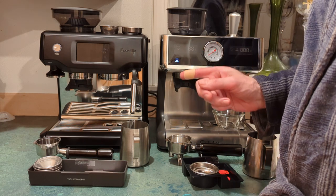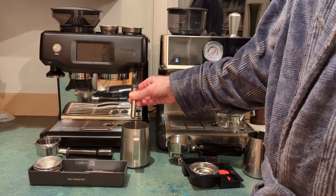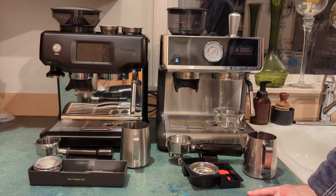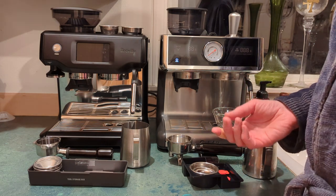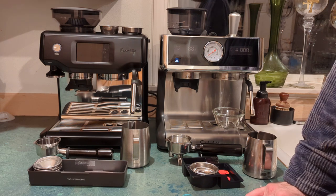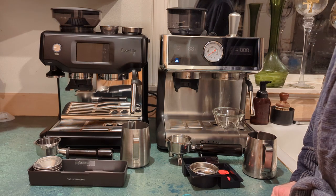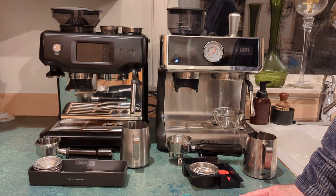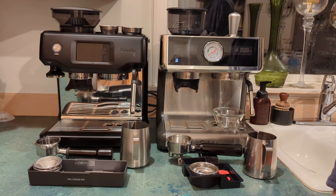If you are considering a Breville, I probably would not recommend the Touch model. The only reason is that you're paying a lot more for the automatic frothing, and in my usage I haven't found that automatic frothing to work that well. I'm a novice at frothing and I can produce better results just frothing by hand. I wouldn't pay the two or three hundred dollars more for it. The Pro model is a better value — normally $899 but goes on sale for around $700.